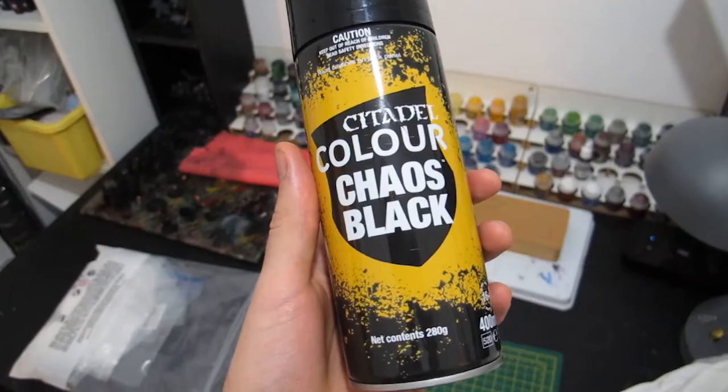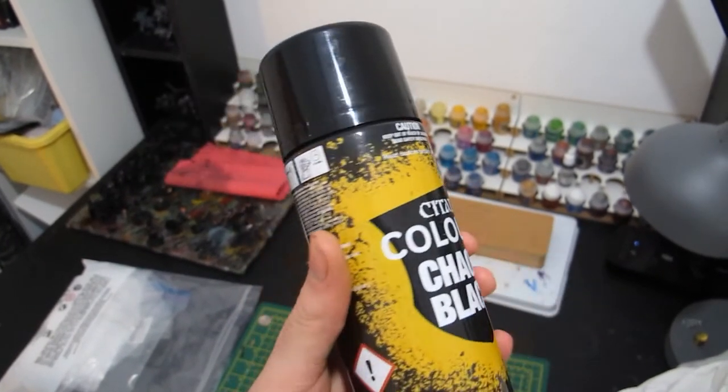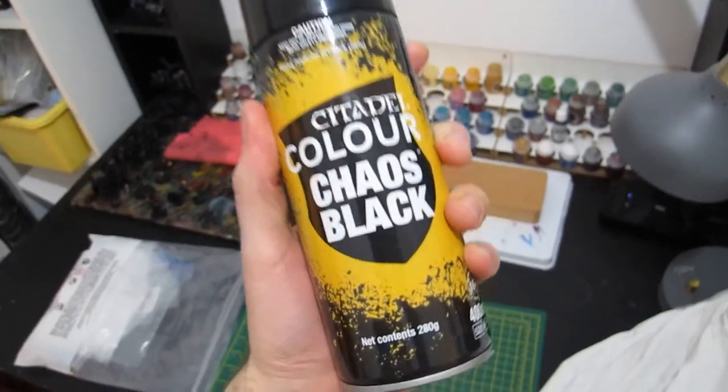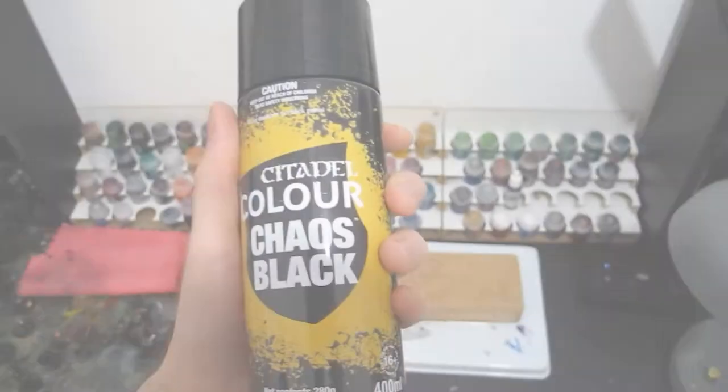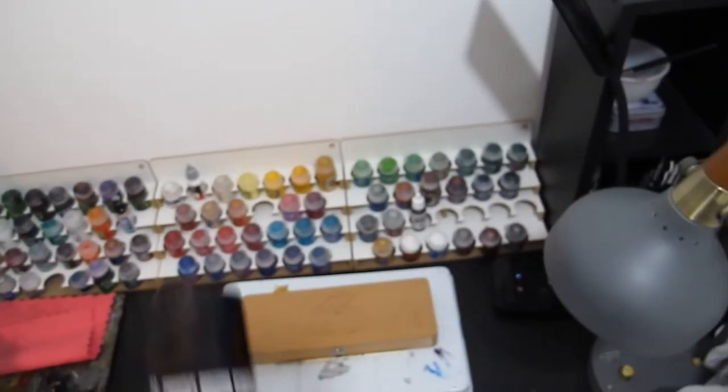There are some fantastic tutorials out there for black NMM — shoutouts to Juan Hidalgo Miniatures, Darren Latham back before his videos disappeared into the warp, and Miniac for some of my favourites. I'll have a link to some of the key resources I used in the description below. For the paints, I started from a base coat of Chaos Black Spray. It's always a good idea to use either a rattle can primer or an airbrush primer if you have access to that, as it's really going to stick to your model and give you a solid foundation to come back to.